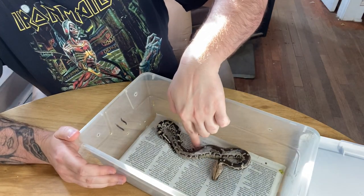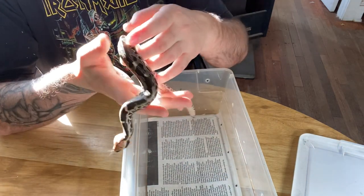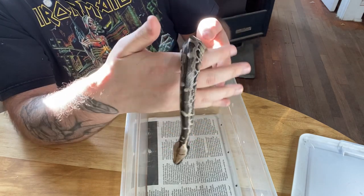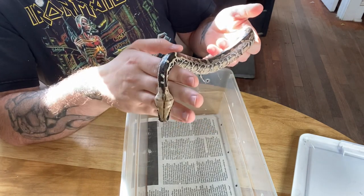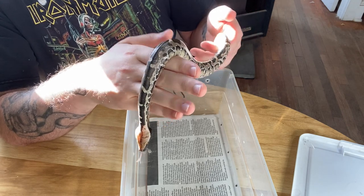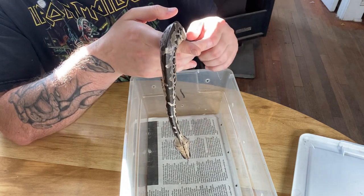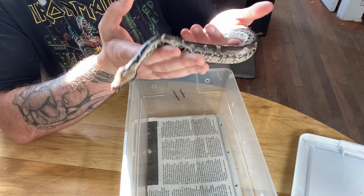These Sumatran short tails are really laid back — there's not much technique with these guys. You just reach in and pick them up, and about a week old, these guys are already that way. That doesn't mean they won't strike or bite, but typically they're just laid back. Until they actually see food in front of their face, they're not as likely to offer a food response, at least at this age. As they get older, they get more and more intense with their food response in most cases.